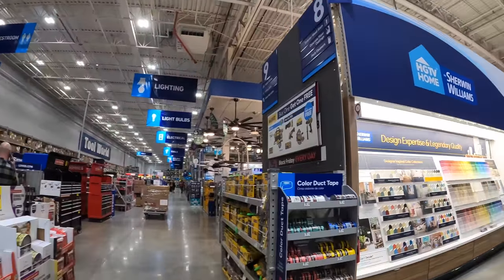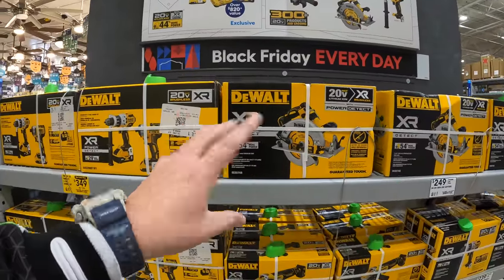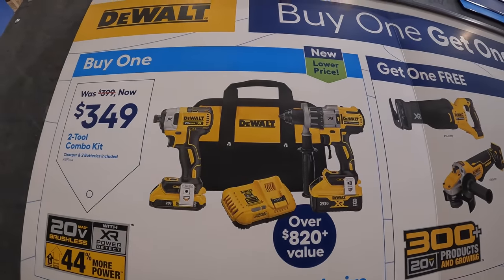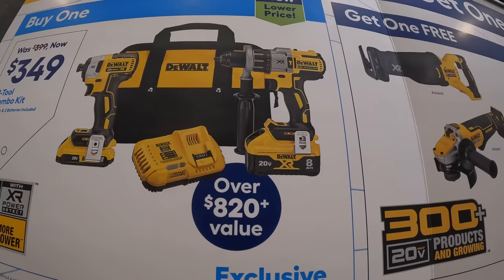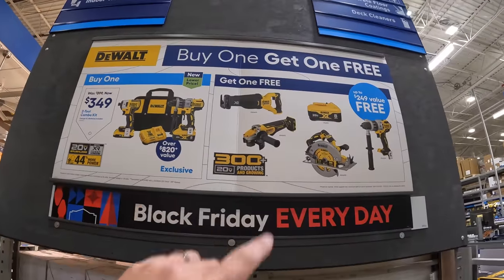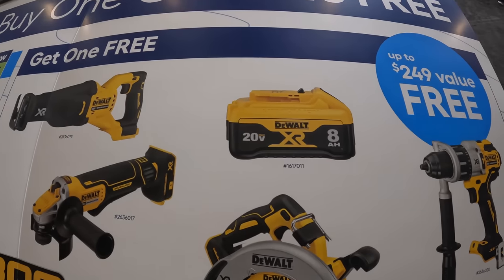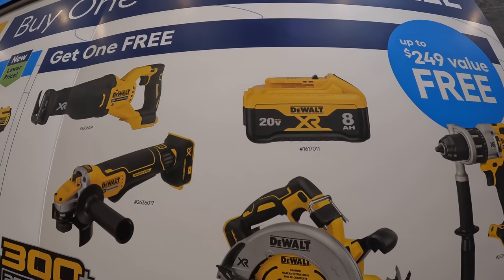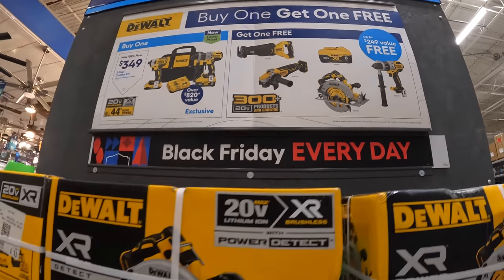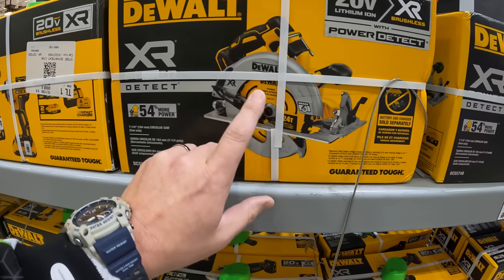DeWalt has a deal going on with their Power Detect line — I seriously think Power Detect is DeWalt's best. For $349, you get the Power Detect hammer drill and the 887 impact driver, an 8Ah battery with 21700 cells, a fast rapid charger, and the 2Ah battery, plus a free tool. The free tool options include an additional Power Detect hammer drill, circular saw, an additional 8Ah battery with 21700 cells, a paddle switch angle grinder, or a reciprocating saw. I bought the kit a few months ago for $499.